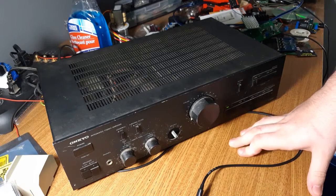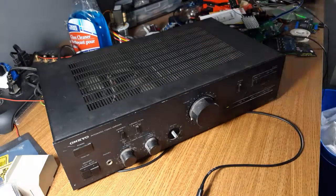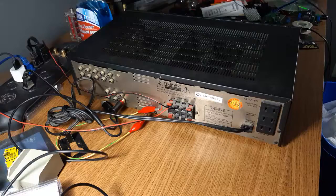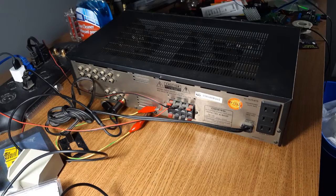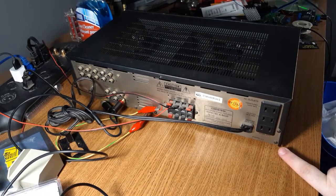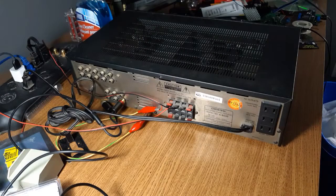I figure what we'll do now is we'll probably look at the back of it to see what it looks like — it's a very basic amp — and then we'll take a peek at the inside. So at the back we have one unswitched outlet, two switched, AB speaker output, and a bunch of inputs. That's it, ain't nothing to it.